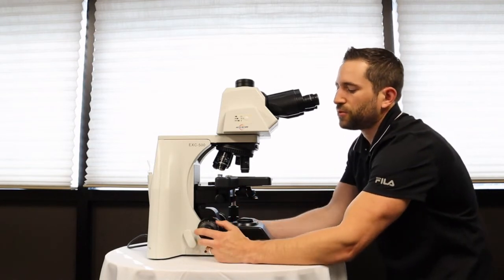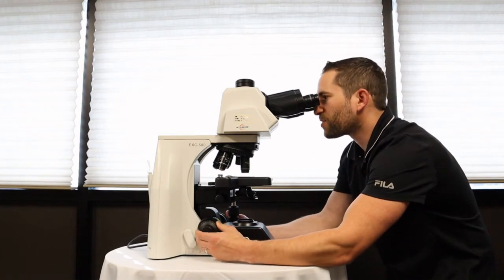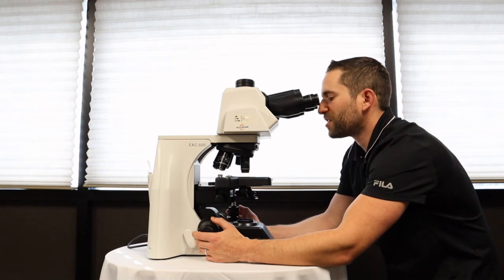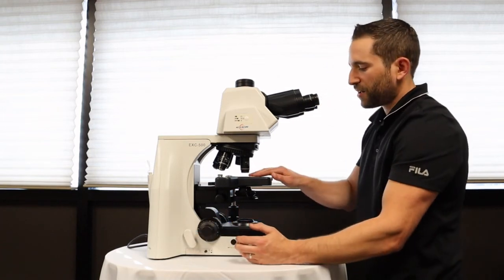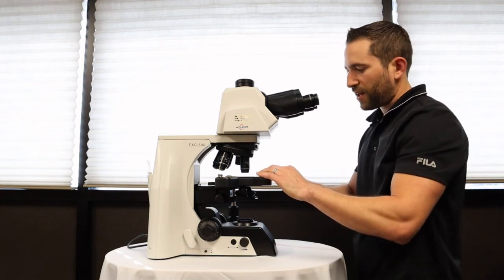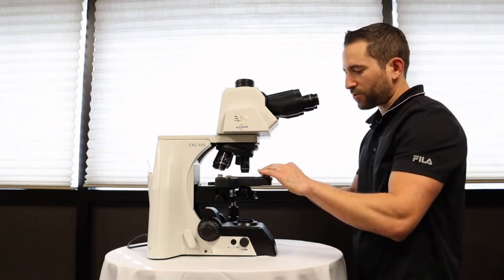You'll want easy-to-use coarse and fine focus knobs with large controls and a smooth mechanical x-y stage if you're going to use the stage by hand, or a very nice easy-to-move large stage should you want to freehand and remove the slide holder and mechanical stage.